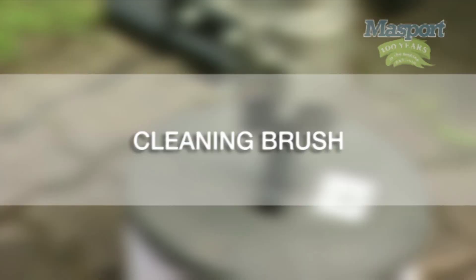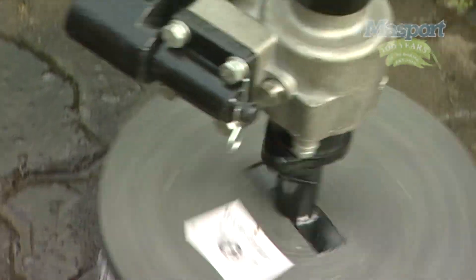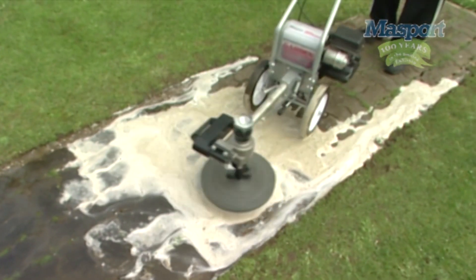Cleaning brush: The cleaning brush is a must for easy, effective scrubbing of moss, oil patches, dirt from garden paths, driveways and patios. It fits easily onto the long reach neck.